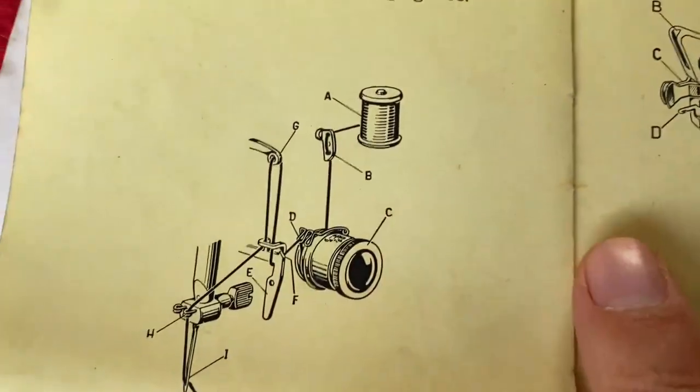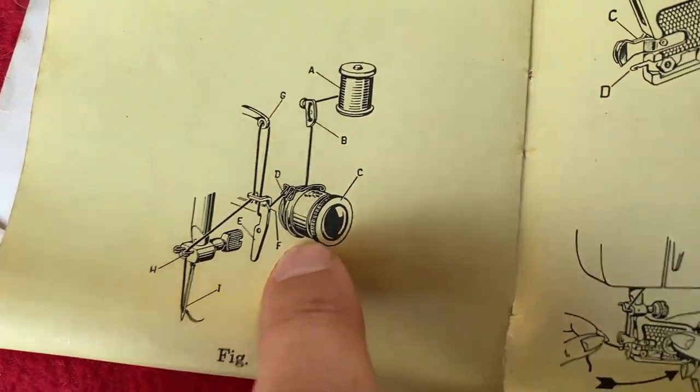Threading a sewing machine is hard — this bit is really confusing.